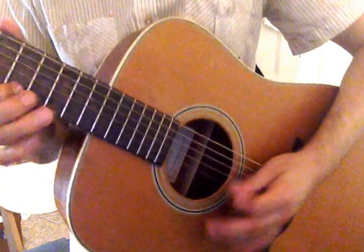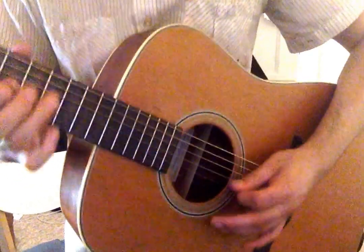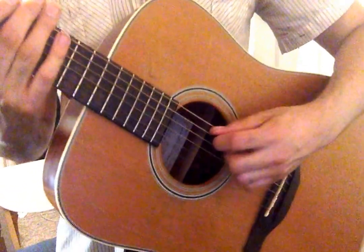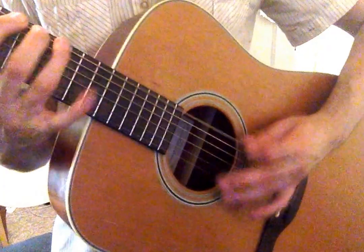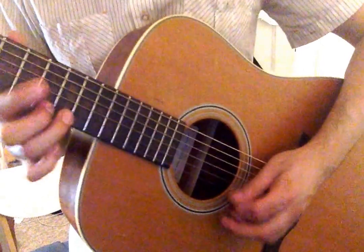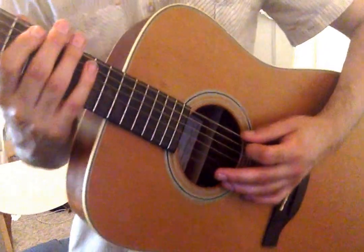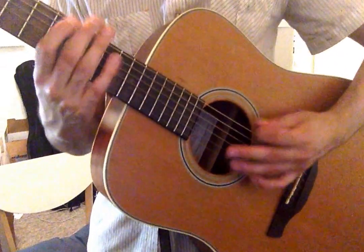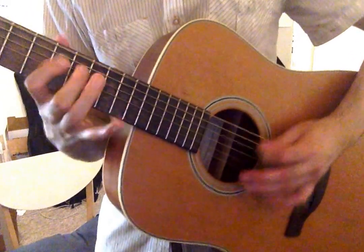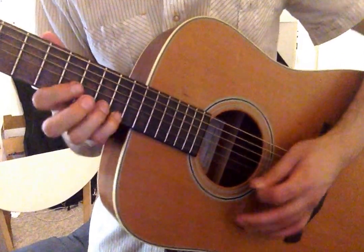Exercise four, fourths, triplets, sixteenths. Exercise four, fourths, triplets, sixteenths. Exercise four, fourths, triplets, sixteenths. Take it to breathe. Exercise four, fourths, triplets, sixteenths.